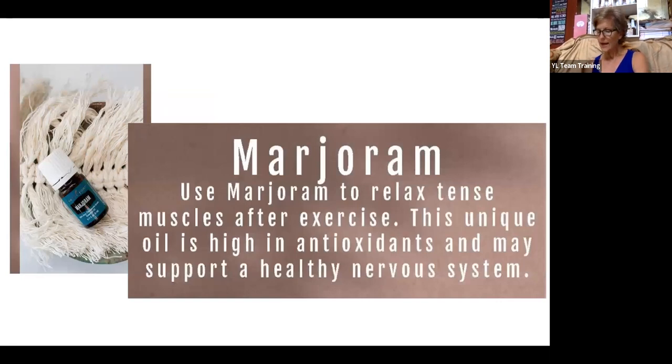Marjoram is used to relax tense muscles after exercise and can promote a healthy nervous system. It's a lesser-known oil, but it is a powerhouse — a staple to have on hand. It's one of the key ingredients in a hormone roller ball blend. It has a little spicy, herbaceous scent that is perfect for calming and soothing the mind. Its warming effect is comforting for muscles and aids in relaxing the nervous system. You can even put a few drops in a cup of Epsom salts for a very soothing bath. It will open up the lungs.